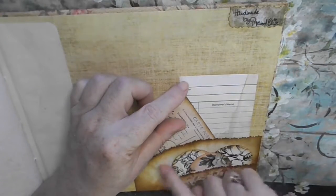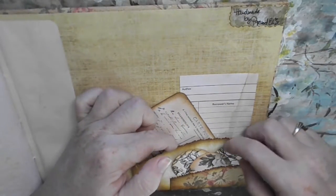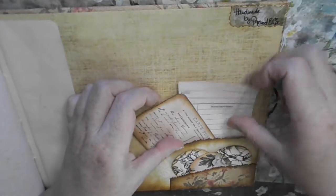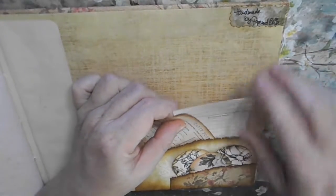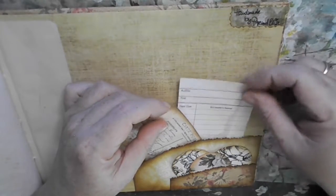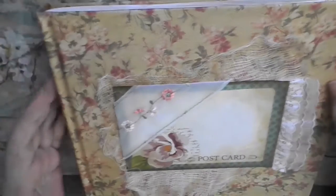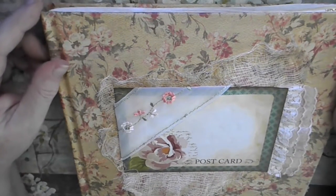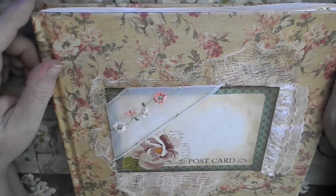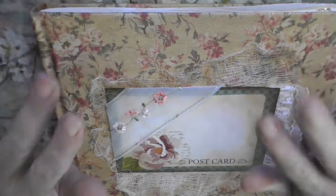I added a little pocket here. I just added some circles with flowers on them and a postcard and a library card. There you go. I hope you like this little vintagey album. You have a great rest of your day. Bye.